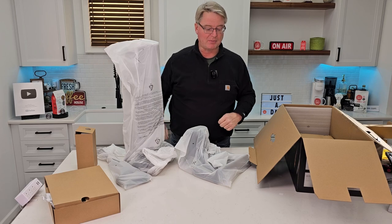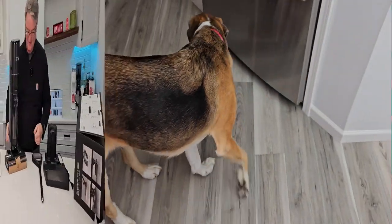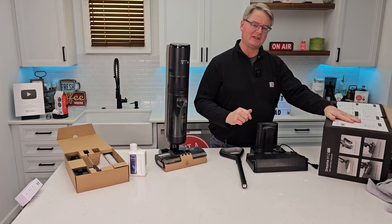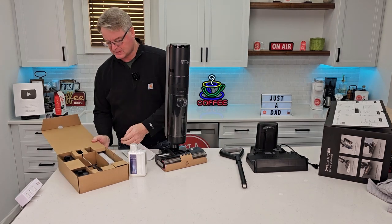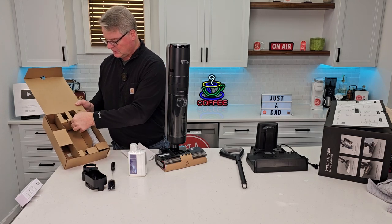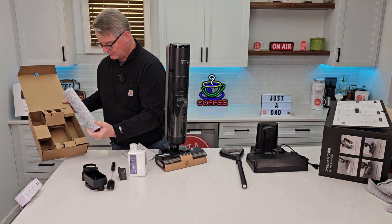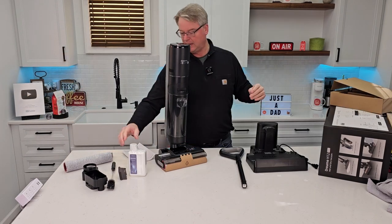Let's take everything out of the plastic — and Miss Fiona has come for her treat. So I've got the plastic off everything. There is a quick how-to on the lid, but we also have a manual. In this box, looks like we've got some attachments for the charging station, a cleaning brush, looks like probably an extra filter, and an extra brush.